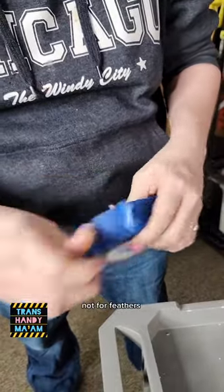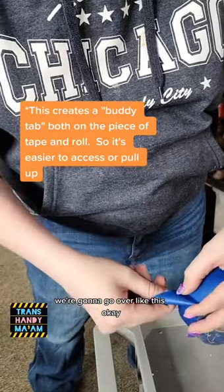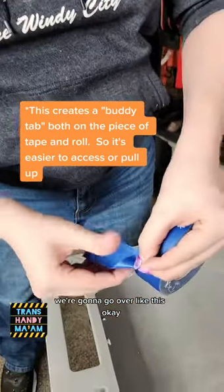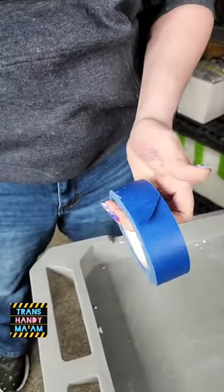Blue tape is covered in fur — not feathers. Oh shoot. Okay, we're gonna go over like this, hold it down and then rip. Are you kidding me? That's a good idea. 16 years and I just learned this now.